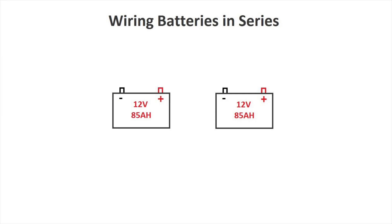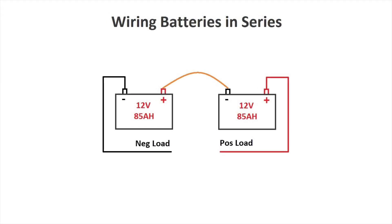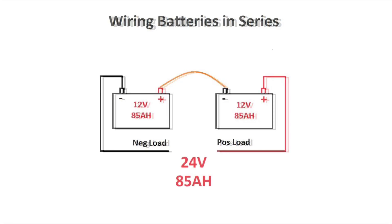Here's an example: if you need a 24 volt supply, you will need two 12 volt batteries. We will wire them in series. The positive terminal on the first battery is connected to the negative terminal on the second battery.